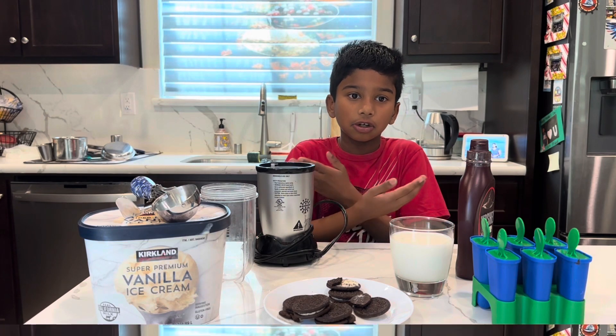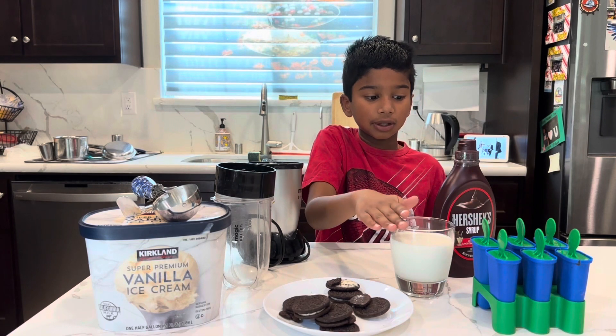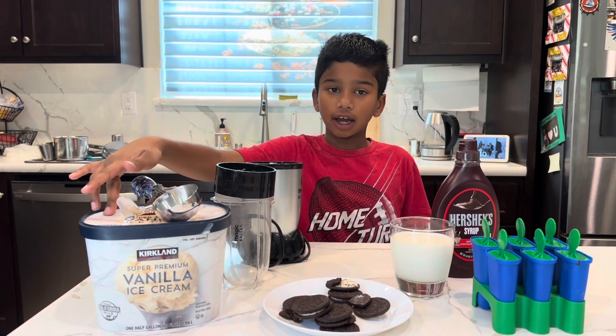Today I'm going to show you how to make an Oreo Popsie. You're going to need Oreos, popsicle molds, whole milk, chocolate syrup, a blender, and vanilla ice cream.